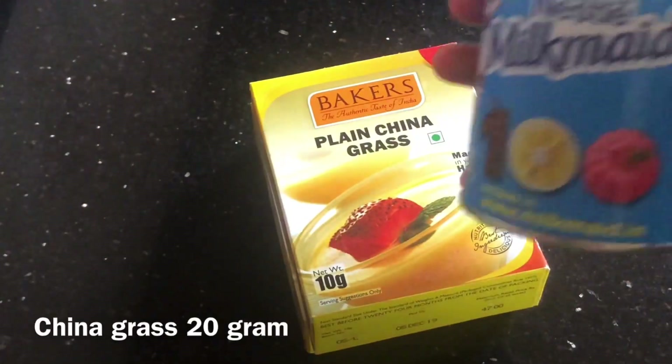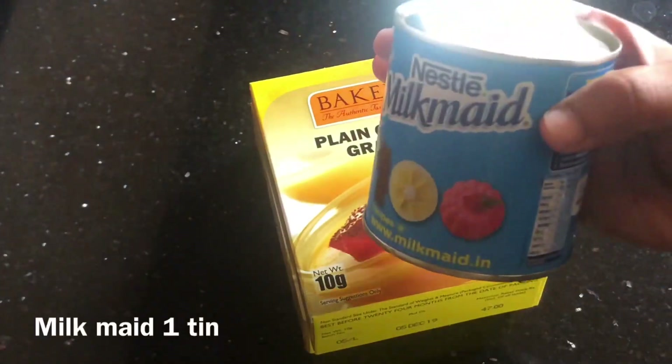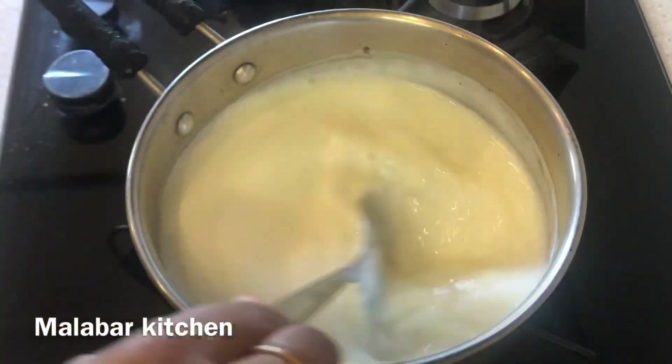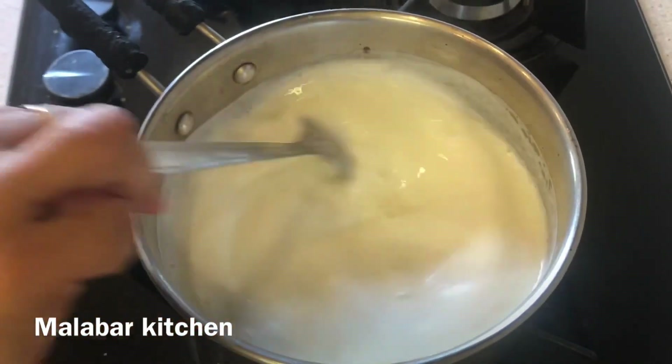I am going to put in 20 grams of china grass. I am going to add a little bit of milk and 3 tablespoons of sugar in the pudding.